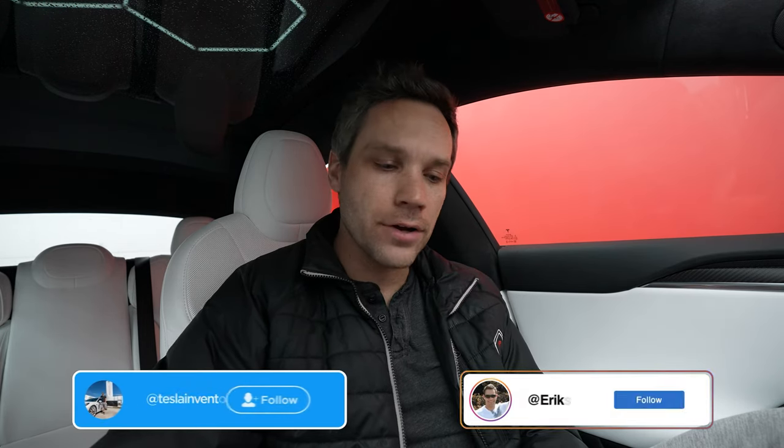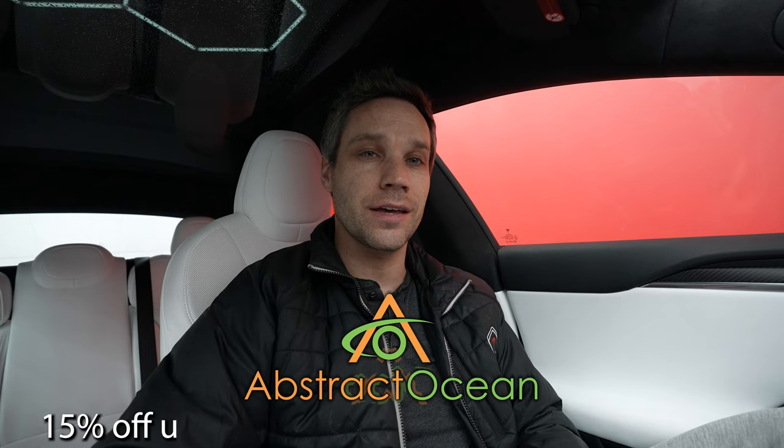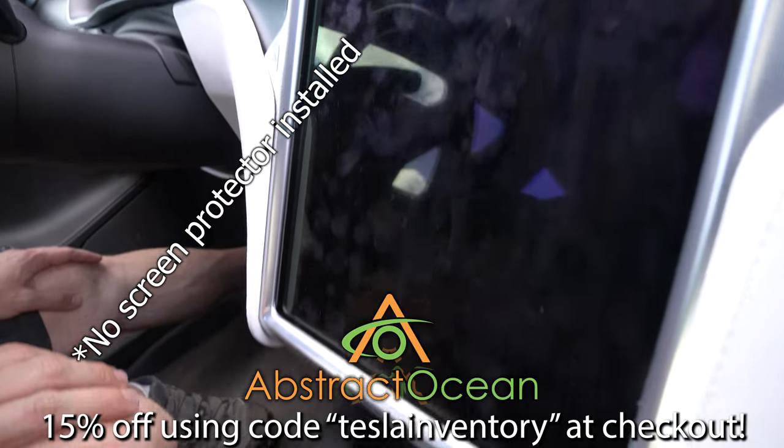I'll definitely have to start playing some of the other ones. Battle of Polytopia sounds like a really fun one, so maybe I'll try that one next. We'll link these down below if any of you would like to pick one or even two up for some multiplayer action. They are sold by our channel sponsor, Abstract Ocean. If you're looking to place an order, feel free to use code TESLAINVENTORY and get 15% off your first purchase. They have all kinds of other really cool accessories too, so definitely check them out.